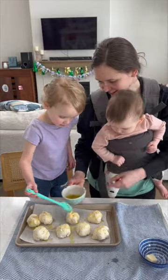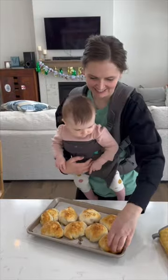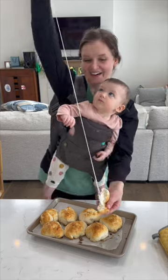Bake this in a preheated oven at 375 degrees for about 16 minutes. These are the perfect little appetizer — you could serve them alongside a meal. Just look at that cheese pull!